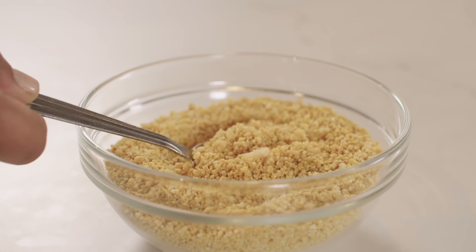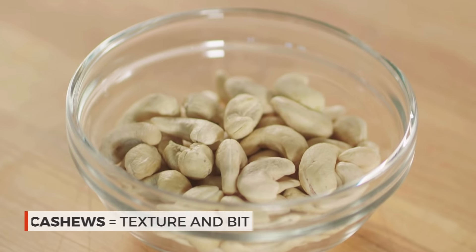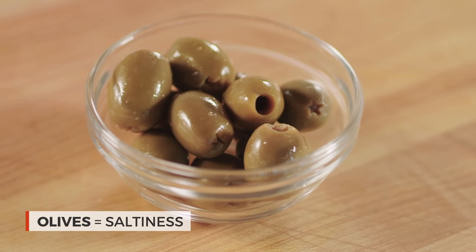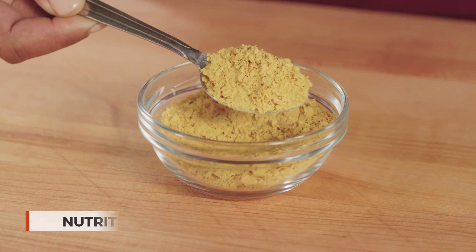To satisfy our craving, we developed our own vegan Parmesan substitute. Our vegan version even has a similar texture to the crystalline, biting Parmesan. This recipe relies on a few surprising ingredients: cashews, which give it a texture and bite similar to real Parmesan, and olives, which contribute a salty brininess. Finally, a little nutritional yeast gives our vegan cheese funky and nutty flavors.